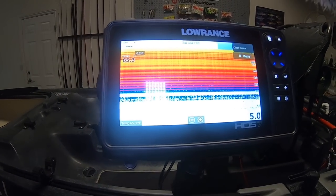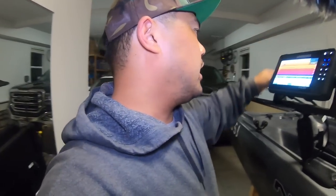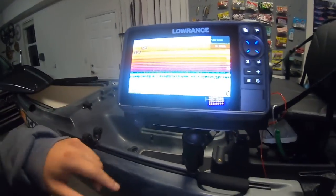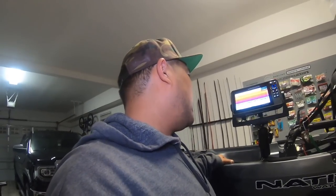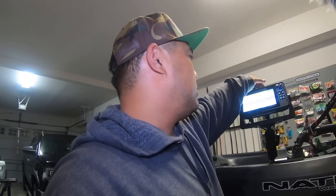Convenient, isn't it? I'm not getting any sonar pictures right now because the unit is on a stand, so it won't find any fish until I get it in the water. But yeah, it's looking good so far.